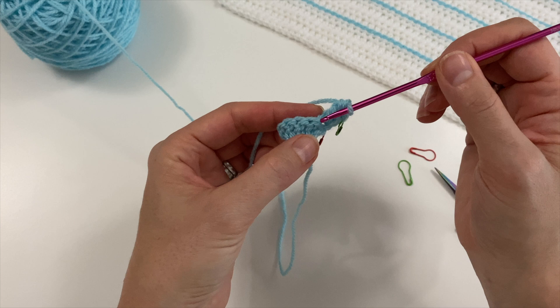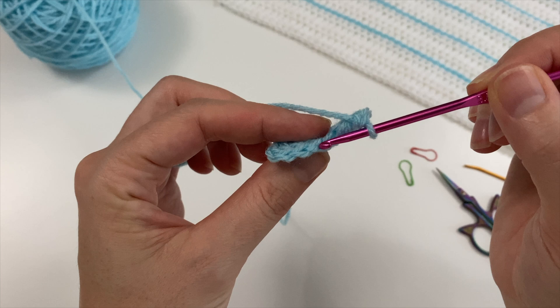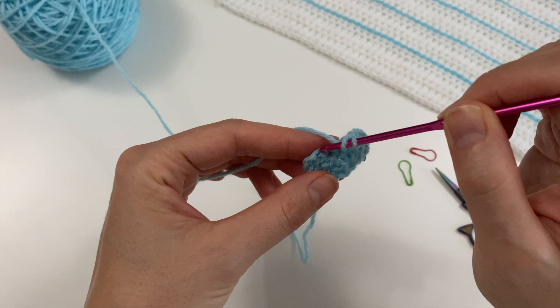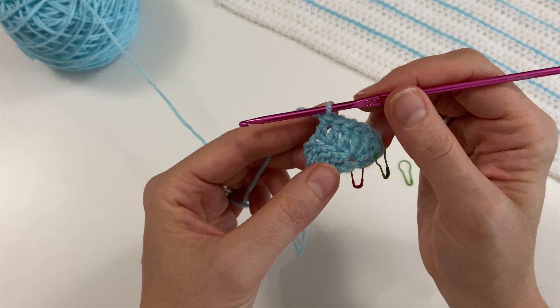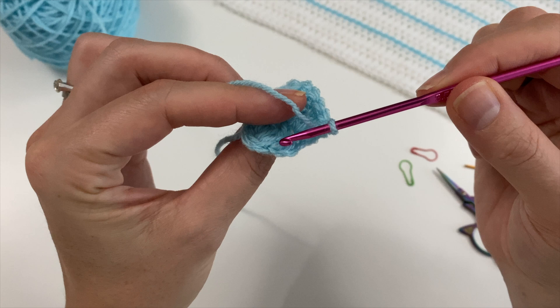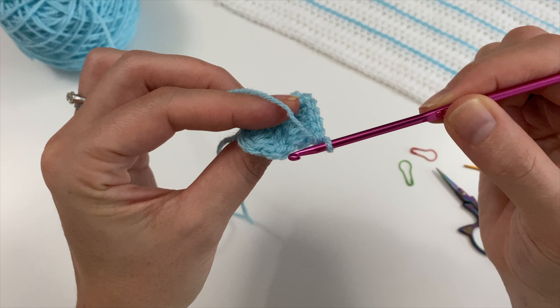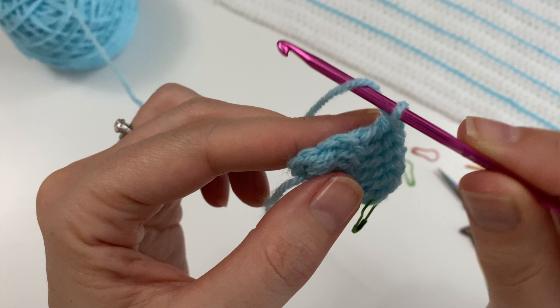Now we are going to do the middle, putting one double crochet on each V. Those will always increase because our rows will get longer and longer up until the point where we have our longest row, and then we'll have to reduce. We did a chain two for our first side, so in this V on top is where we are going to place three double crochets.